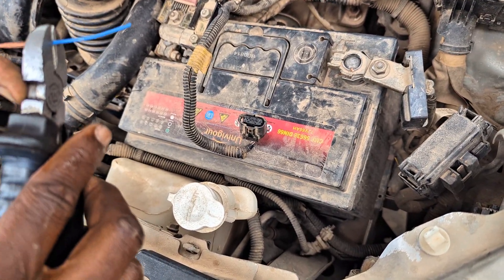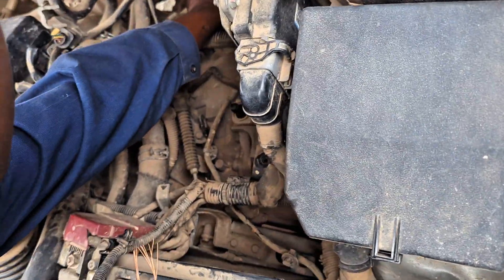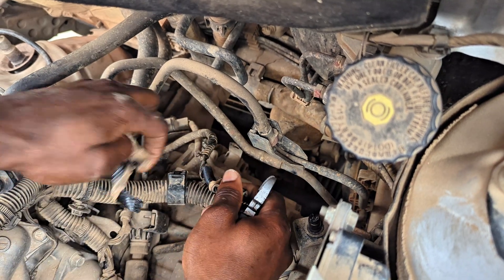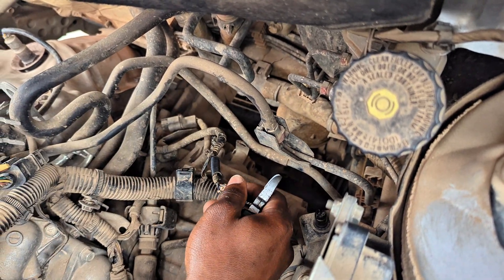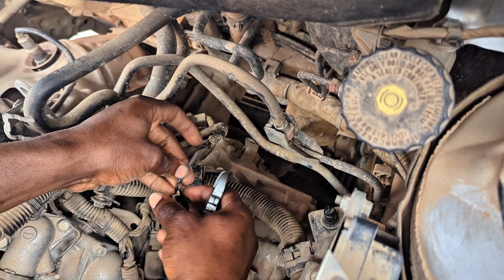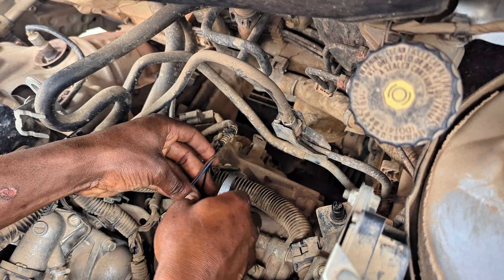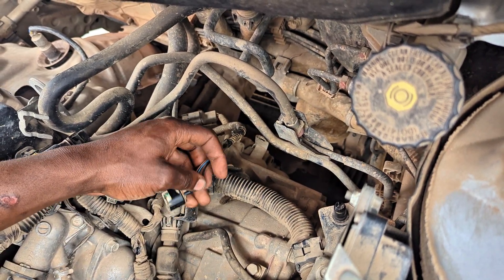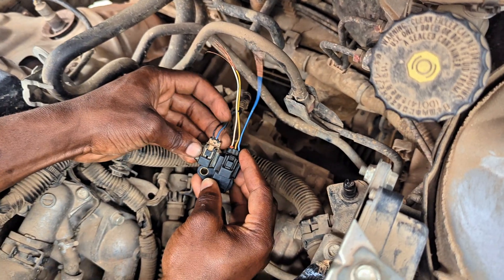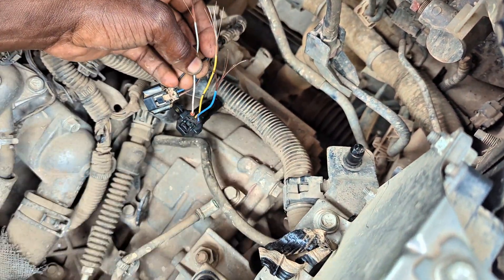When you see a connector that's not in good condition, replace it so you avoid going back and forth thinking the sensor is bad when you just have a poor connection. Since there are three wires, I'll match them: first wire to the first terminal of the replacement connector, middle wire to the middle terminal, and the last wire to the last terminal. Let's start.